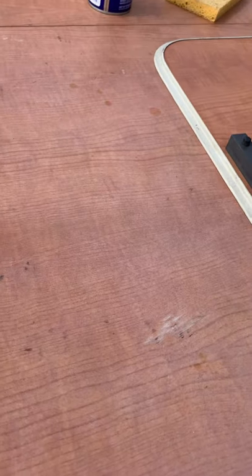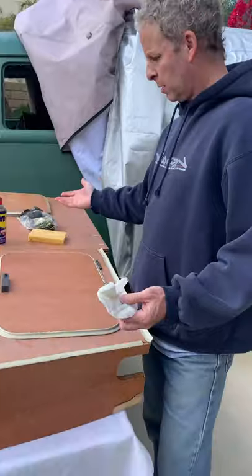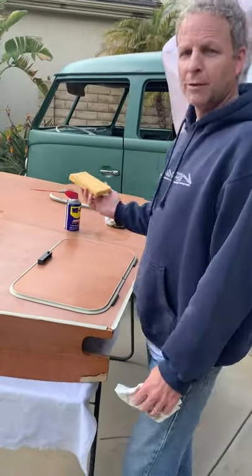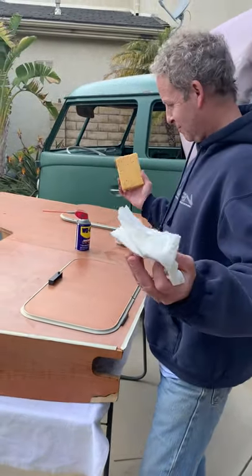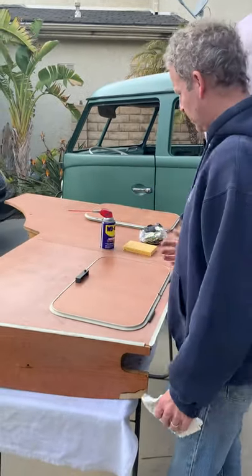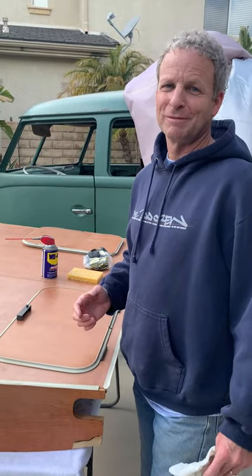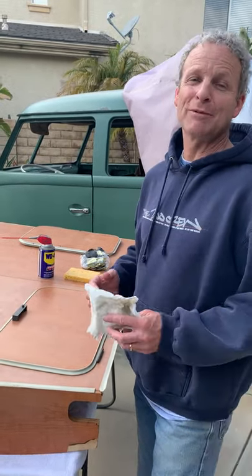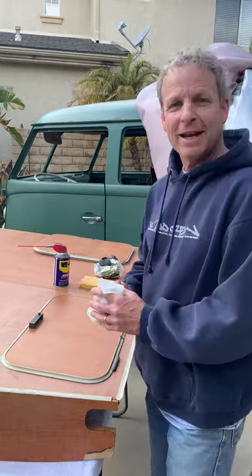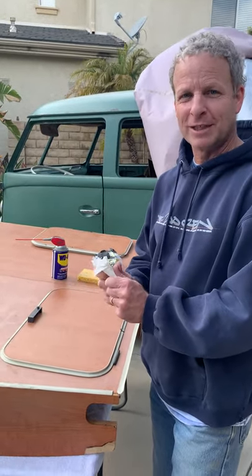And that's pretty much how simple it is: WD-40, steel wool, and anything to clean with — water, sponge, or paper towel. This whole piece will be cleaned up and will look beautiful, then get installed in my '67, which I'm hoping to have on the road soon. I hope that helps everybody clean their Westy furniture. Take care!